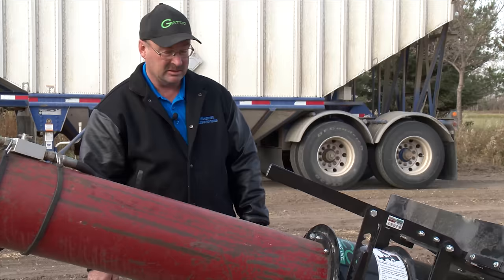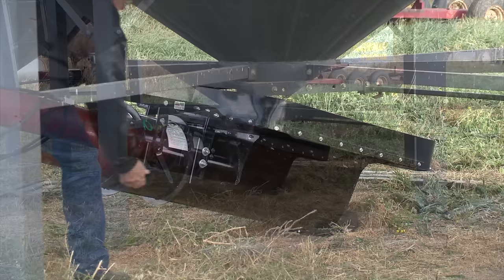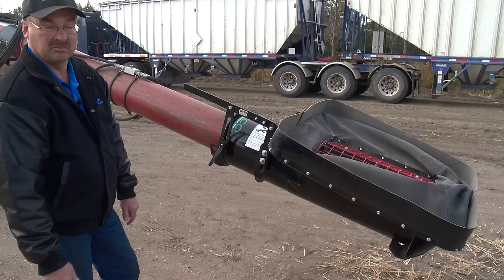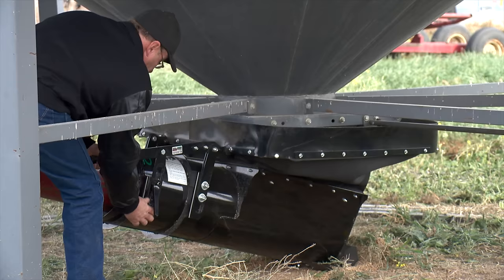Schreiner equipped the Auger Hog with all the features he was looking for as a farmer, including a heavy duty skid plate for sliding the auger under hopper bins and trailers. You put it right down on the ground and it just slides over any rough ground or smooth surface just like a toboggan. Just slide it under your hopper bin, push down on your handle, and it sucks right tight up around your hopper.